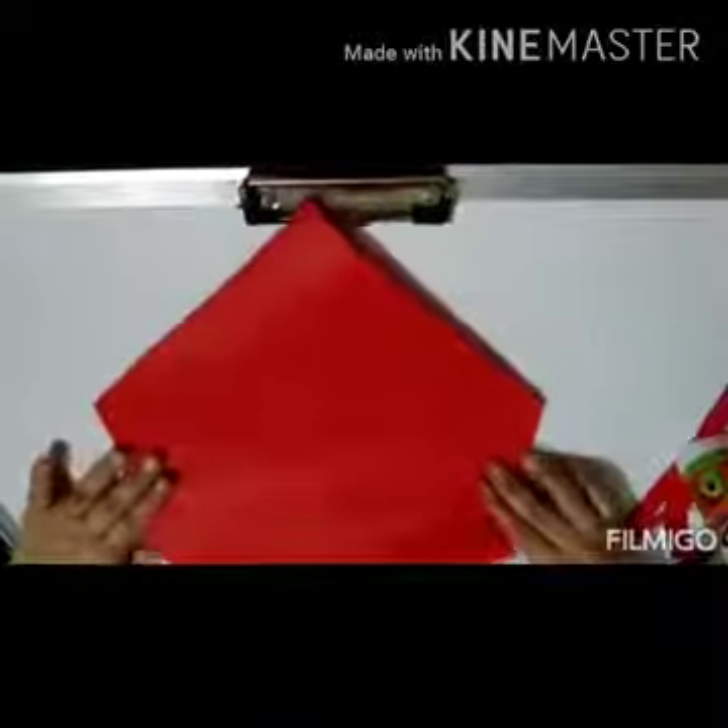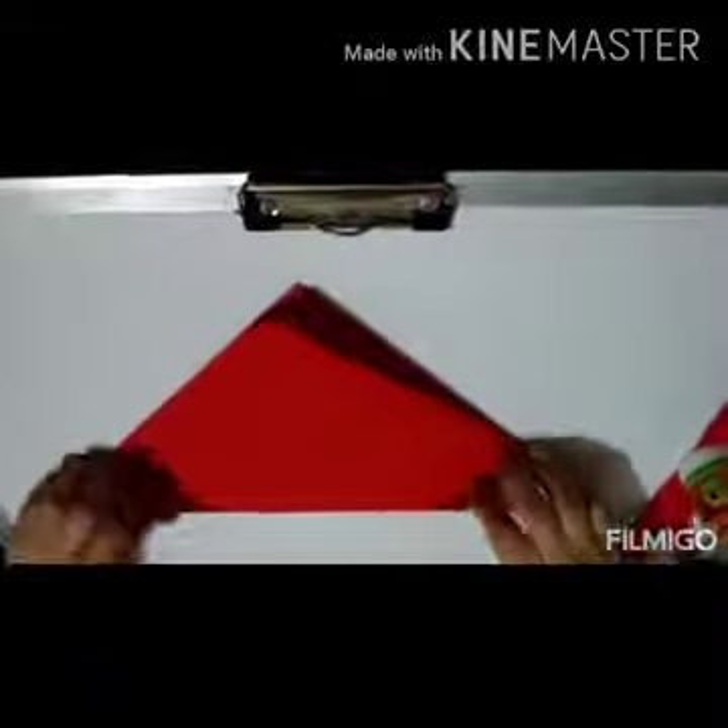Now let's open it and here — can you see this point? Let's mark these points. Now again from this corner, come to this point and press it nicely. Now let's turn this paper like this and fold it from the center. Can you see the open sides? From here, fold it again like this. And from the other side, fold it again like this.